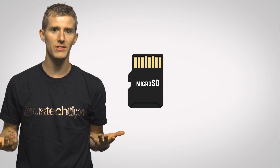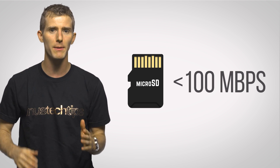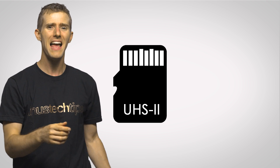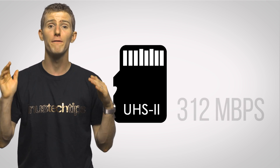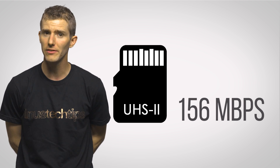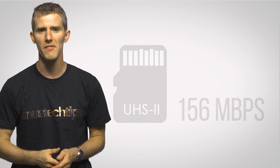Most mainstream micro SD cards have sequential read and write speeds below 100 megabytes per second. And even high-end UHS-II cards have a theoretical cap of 312 megabytes per second one direction, or 156 megabytes per second in full duplex, with most cards being slower than that.